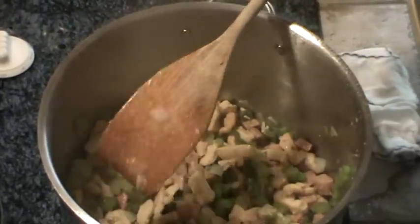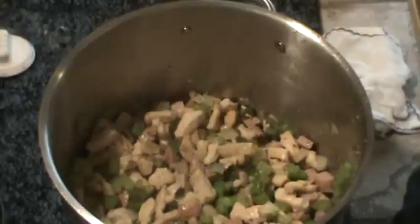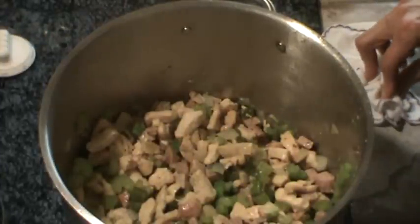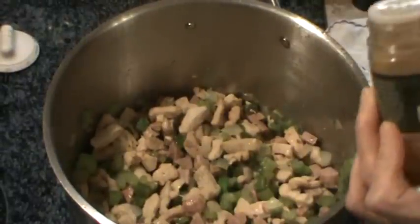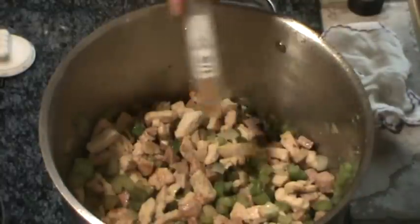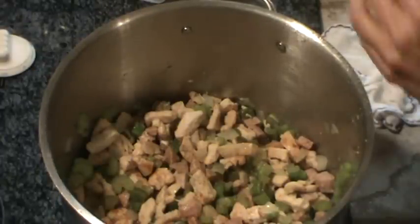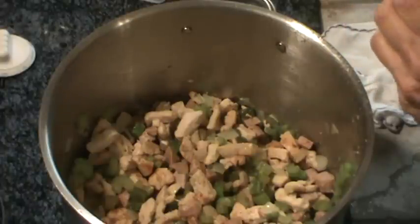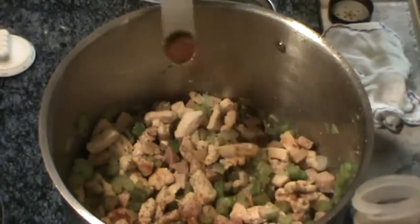Now we are ready to add our spices. We're going to start out with one eighth of a teaspoon of cayenne pepper — I'm just using an eighth of a teaspoon, I don't want too much heat. Then next we're going to use a full teaspoon of chili powder. Sprinkle that all around.